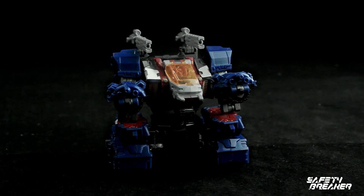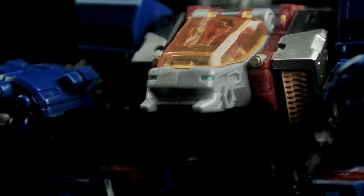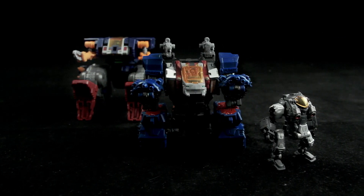The last mode is mech mode. Mech mode is like half of a transformation — you just hide the head and hide the hands, and that's it. The mech mode looks fine but nothing interesting.